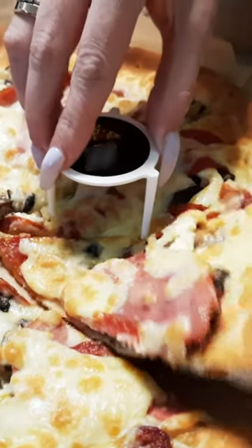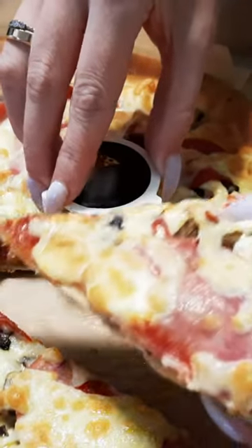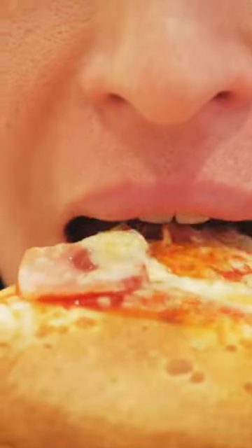Use this little stopper to hold down the slice next to yours when you're getting it out of the box. Yeah, you can thank me later.